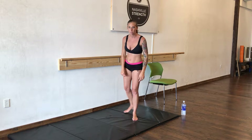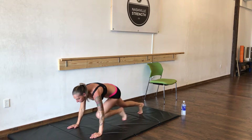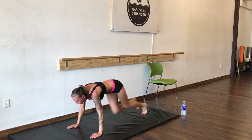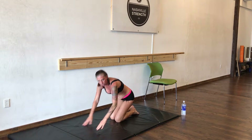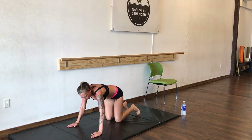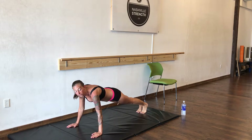Now we're going to do mountain climbers — 30 mountain climbers. And plank jacks: plank position, we're going to jump our feet in and out for 20.